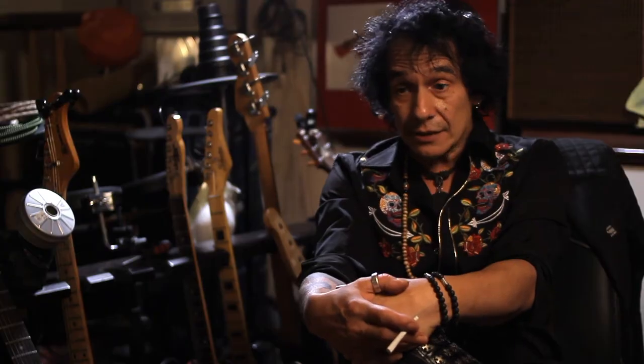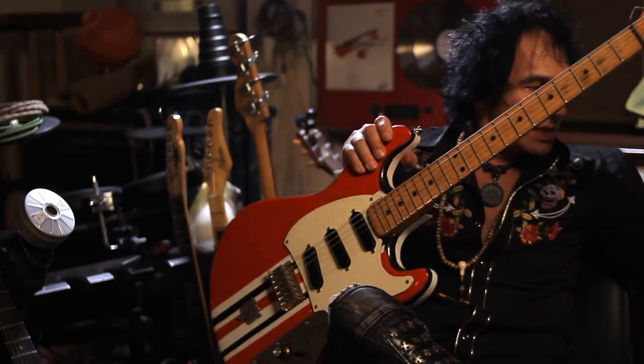I rewired the thing. I basically stripped the whole thing — rewired it, painted it, set it up, adjusted the truss rod. You name it, I've done it. And so, there she is.